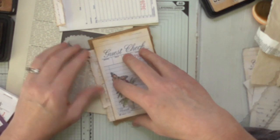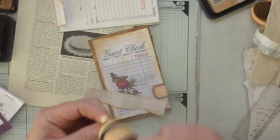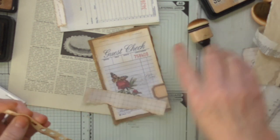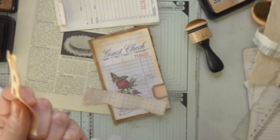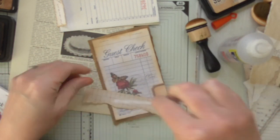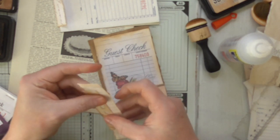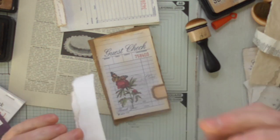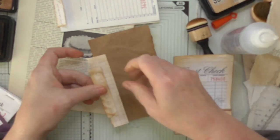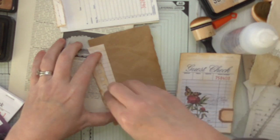It is wide enough — it's fine. I just need to make this a bit darker. Alrighty, let's get these layered up — a little bit of glue, layer that on there. And then we're going to layer that on there, have it peeking off the edge just a bit.